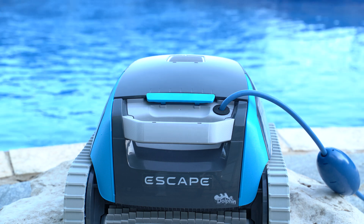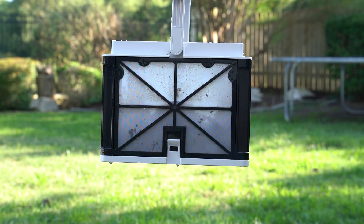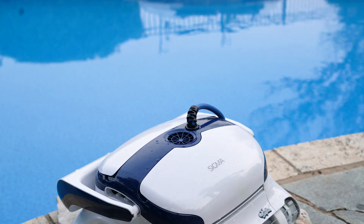Hey guys, it's Emma here with PoolBots. Today we're going to be going over filtration systems in robotic pool cleaners. From NuGen2 nanofilters, multimedia, and Max Bin, there is a lot you need to know.